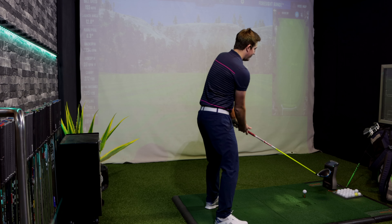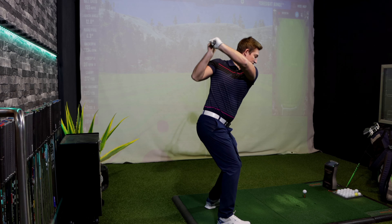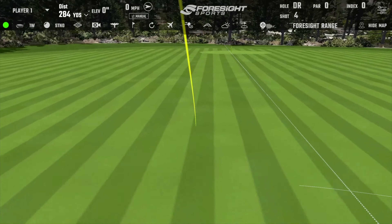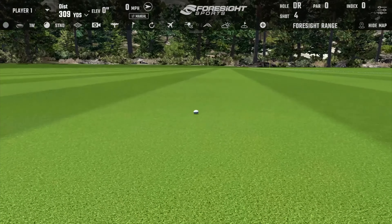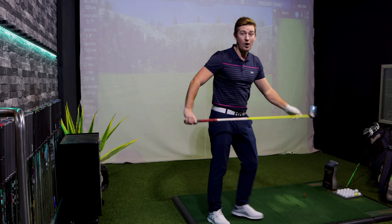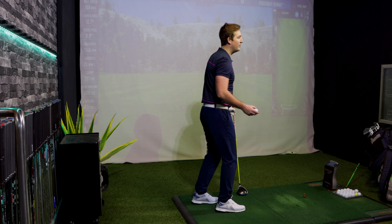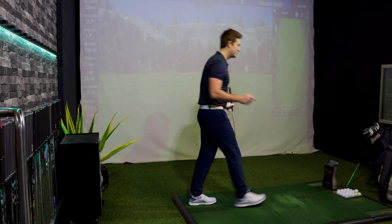Shot number four — I do like this driver. It's very low spinning. Carry of 281 yards and a total of 309 yards. That is long for me, very very long. Whether I'm just catching them on fire today I'm not sure, but that is a long distance and they've all been nice and straight, which is a great positive.